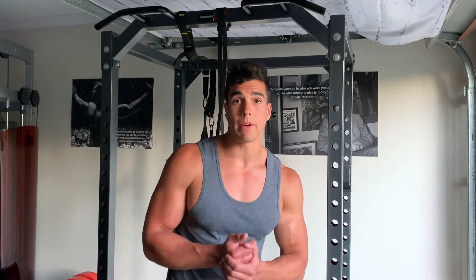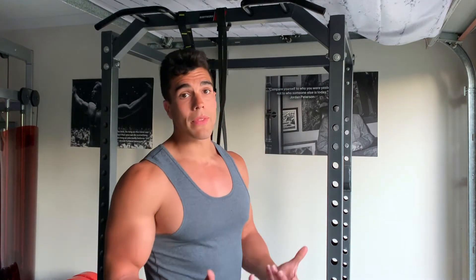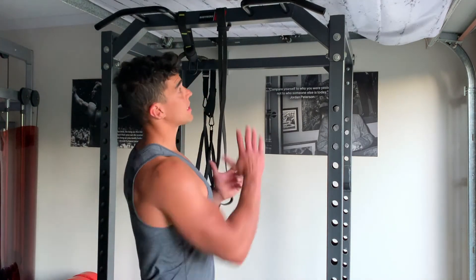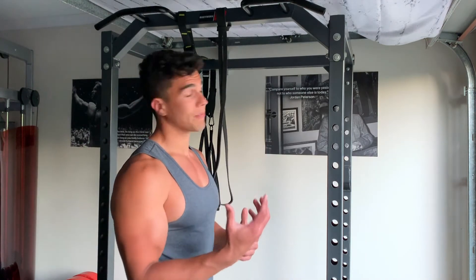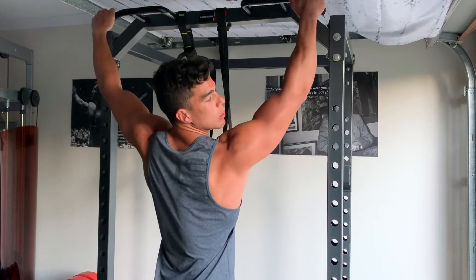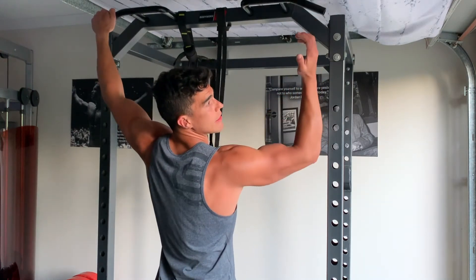There are a couple of cues I like to remind my clients when teaching them how to do a pull-up. First, aim for your chest to touch the bar — get your body up as high as possible as if your chest is going to touch the bar. Another cue is to use a wide grip and think about pulling from the elbows rather than the hands.